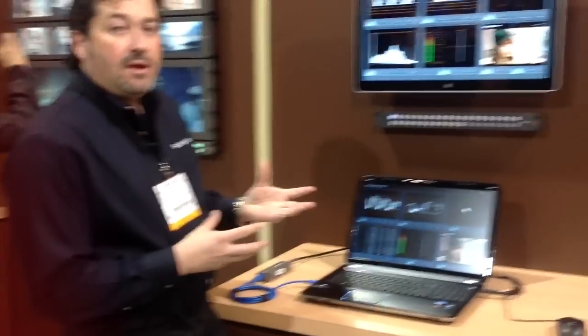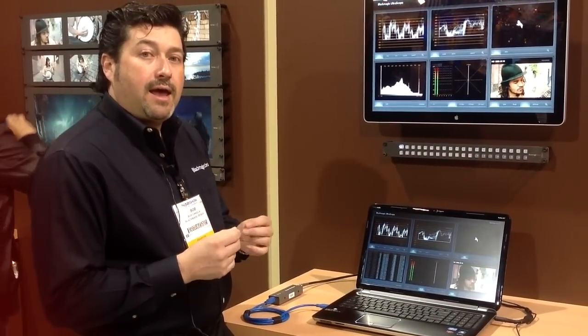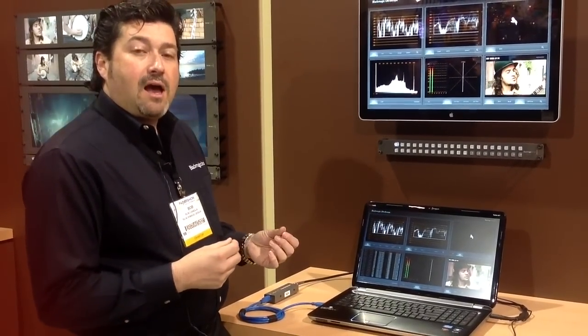A couple of the new products with Thunderbolt connectivity have also allowed scopes. The camera, for instance, has a Thunderbolt port out, so you can run the Ultrascope software in the field while you're doing acquisition.